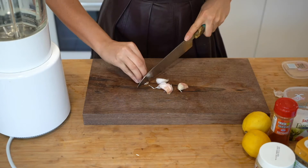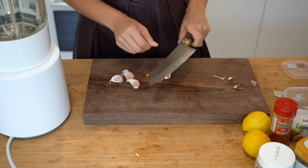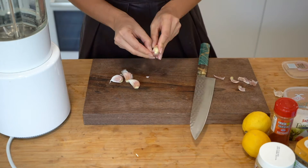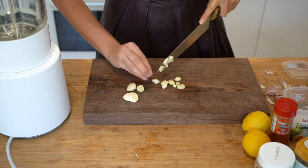Grab your garlic, peel it and slice it close. You can also choose to fry the garlic a bit if you prefer a more subtle taste of garlic in your hummus. Otherwise, simply add them raw like we'll do in this recipe.